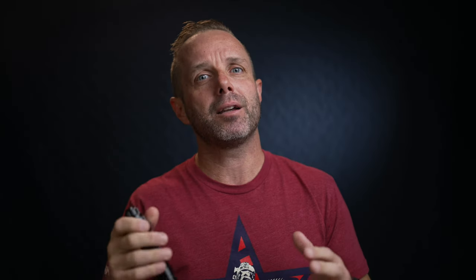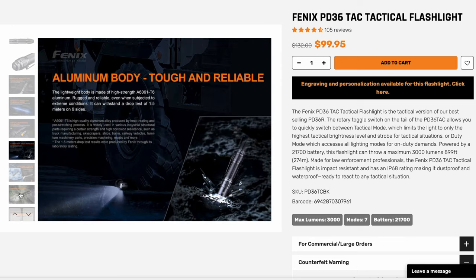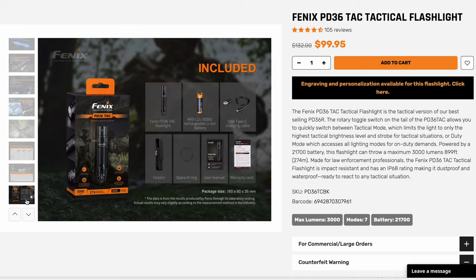This will light up an entire room. I really like this light and it comes in at about a hundred bucks with the battery, and I have an affiliate link below. They have a few different variations of tactical lights, so if this one isn't perfect for you, you'll probably be able to find a flashlight on there that is.